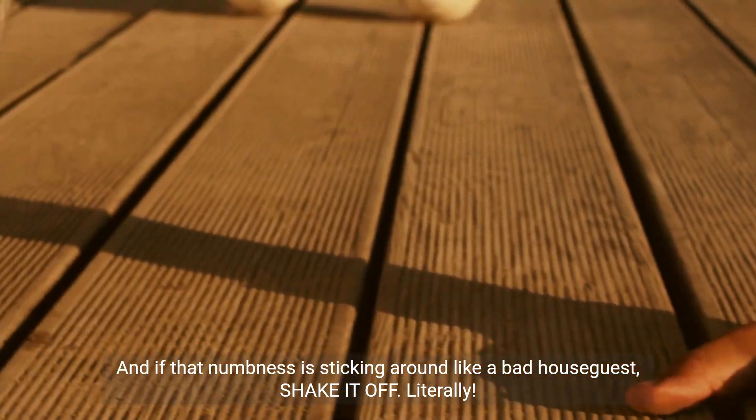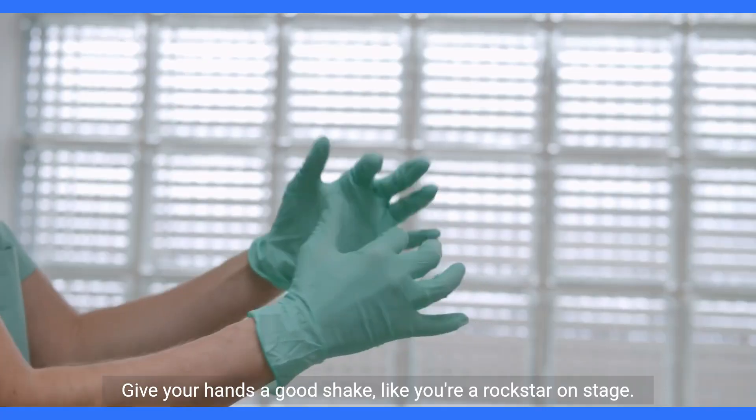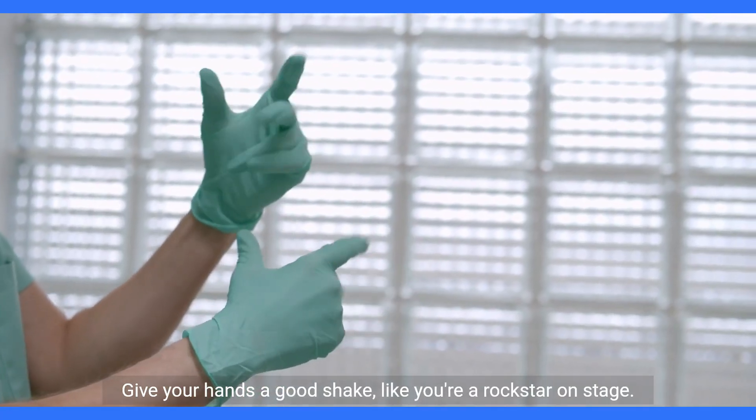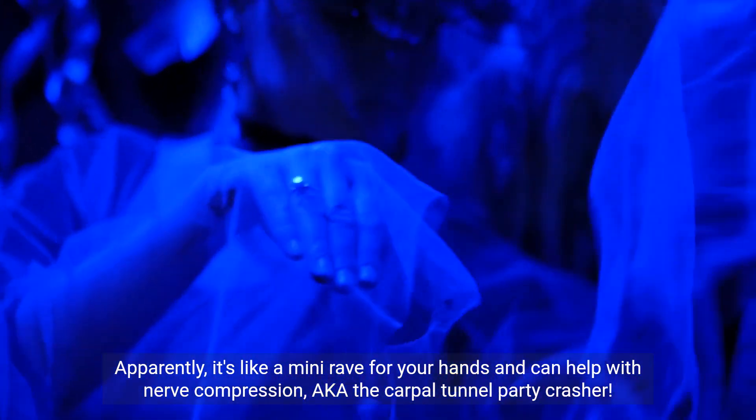And if that numbness is sticking around like a bad house guest, shake it off. Literally. Give your hands a good shake, like you're a rock star on stage. Apparently, it's like a mini-rave for your hands, and can help with nerve compression, a.k.a. the carpal tunnel party crasher.